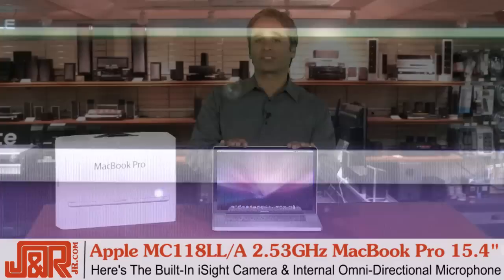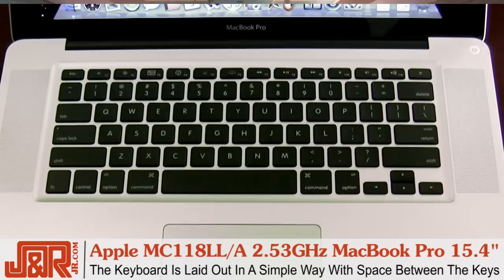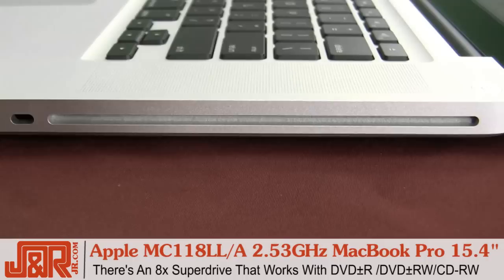On top of the MacBook right here is the built-in iSight camera and an internal omnidirectional microphone. Notice the keyboard on this particular computer is laid out a little bit different than you would on a PC or your PC laptop, because there's a space between the keys. It's nice — you're not punching multiple keys at the same time, and that's what you find on most PCs.